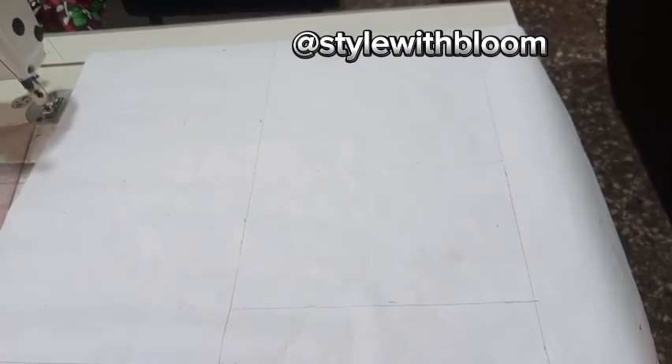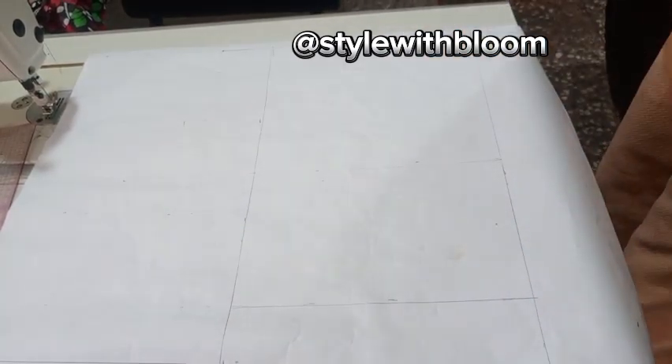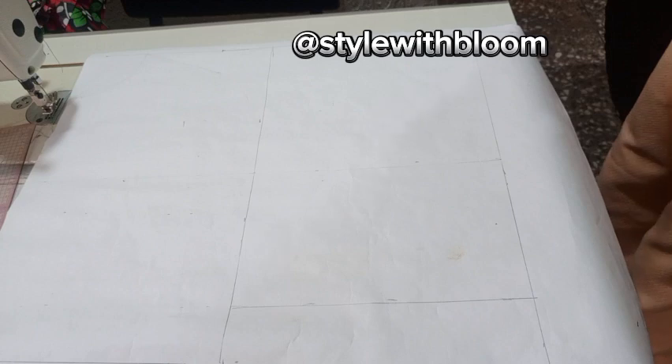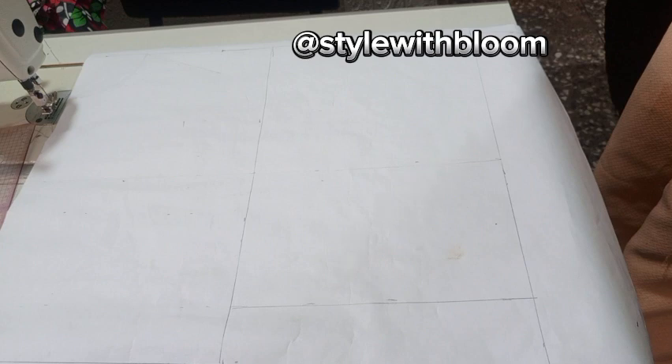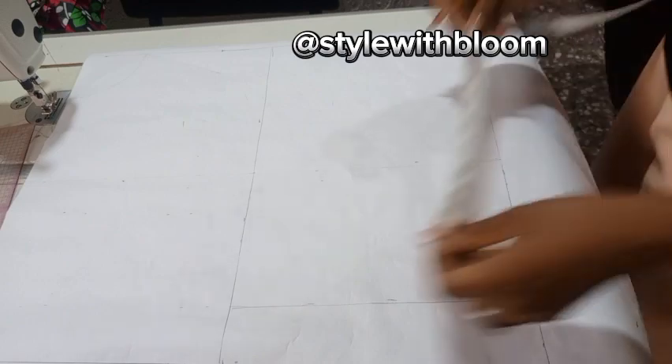After you've gotten your rectangle, that's very important, especially if you are going to follow this style of pattern drafting, because every subsequent video is going to refer to this and use this as a foundation. So it's good that you follow through this so that you don't have issues when you draft your pattern.